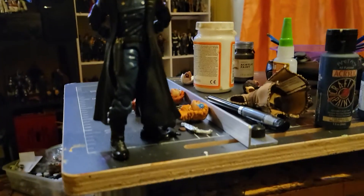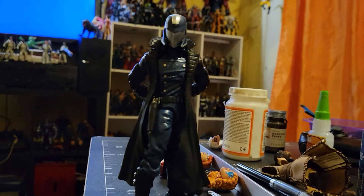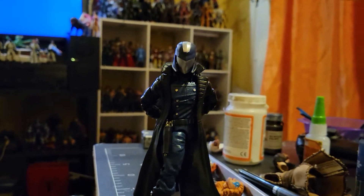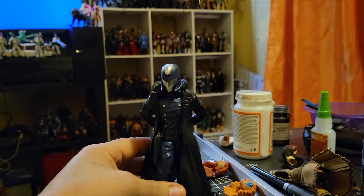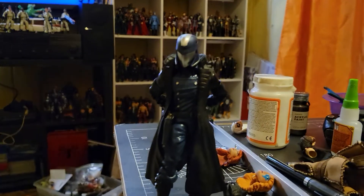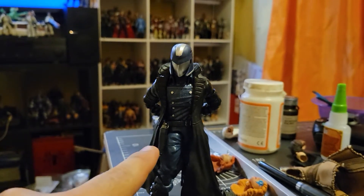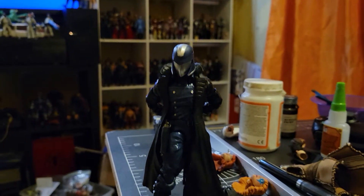Yeah, that Cobra came out nice, bro. For those of you that want the recipe — simple: Spider-Man Norbody, that's all. He already comes with the strap and the gun, the kind of gun that he uses, and the rest is just paint.